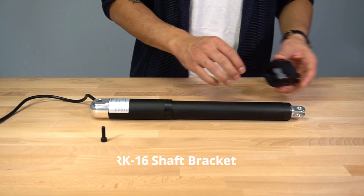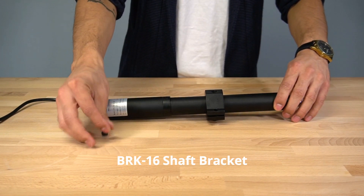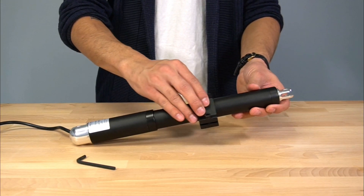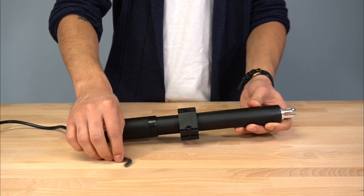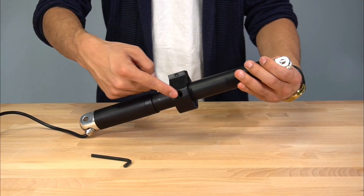For the BRK16, first slip the bracket into place. Next, insert the provided bolt and tighten sufficiently, being careful not to damage the actuator. The BRK16 also comes with two threaded mounting holes located on the top and bottom of the bracket.